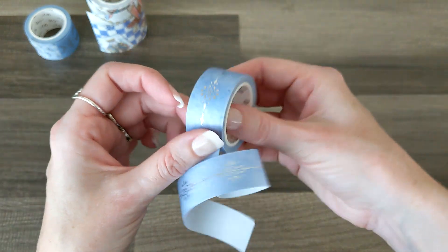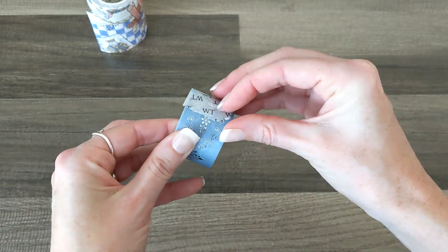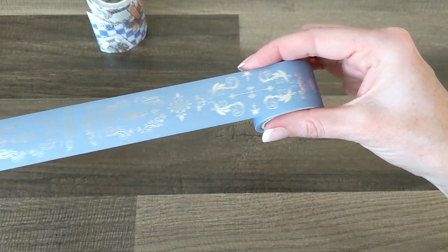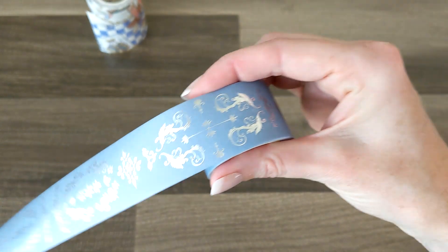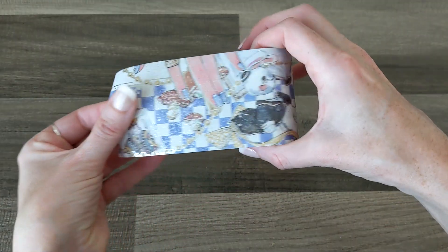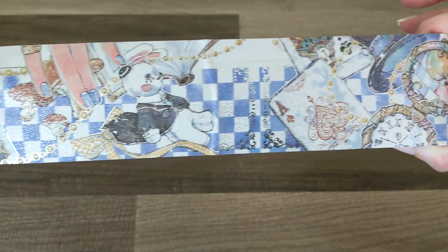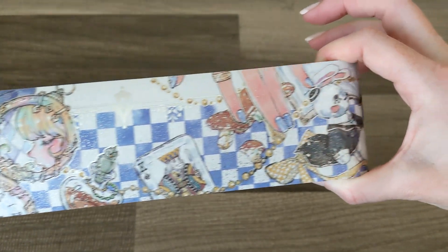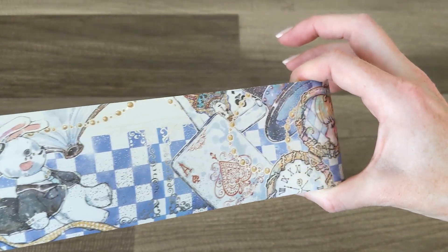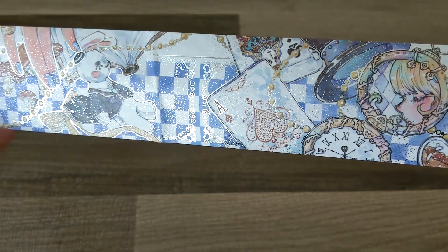We've got two more patterned ones with silver foil — this one is really pretty, and then this one says Alice on it, absolutely gorgeous. And then this one is beautiful, absolutely stunning. Last but not least in this collection is the incredible 'Follow the White Rabbit' tape — the cards, Alice in the looking glass, the Mad Hatter's hat. This is absolutely incredible. The detail is perfect and look at that silver speckled foil — absolutely stunning.